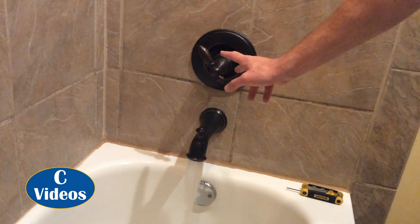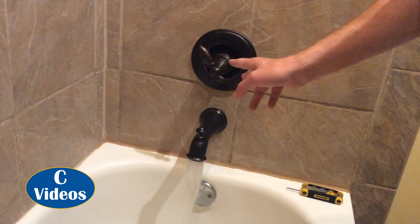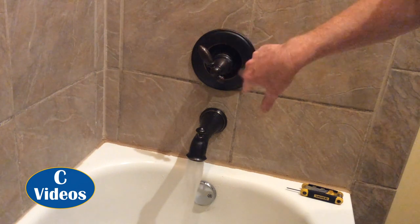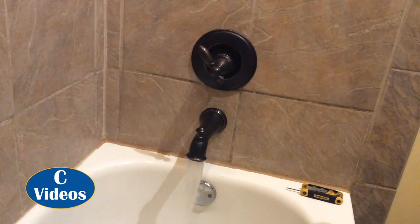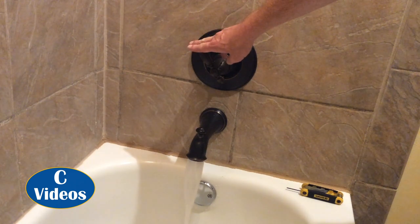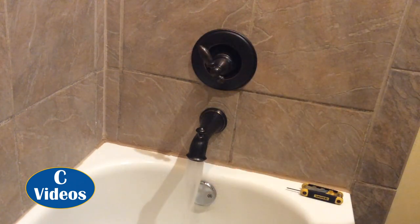If the hot and cold seem to be reversed, you probably put the valve in backwards — just take it off and redo it. And that's about it. I'll test it for leaks tonight — put down a dry towel or some paper towel in the tub and see if it's wet in the morning.